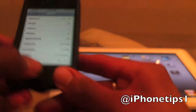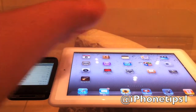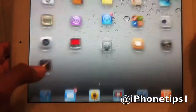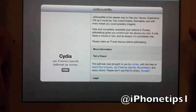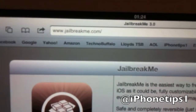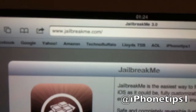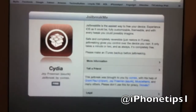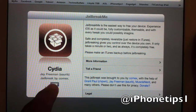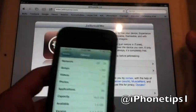I'll show you it on both devices. So on the iPad, in Safari browser, type in jailbreakme.com. As you can see, there is Cydia right there. All we need to do is click on the free button and it will start downloading straight away.